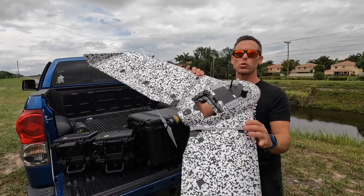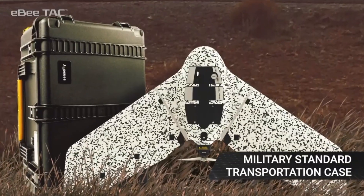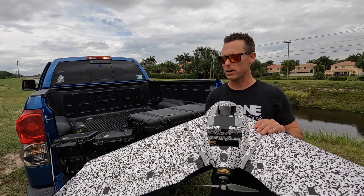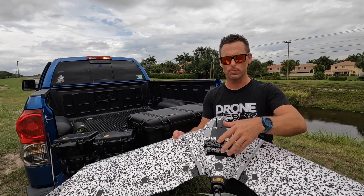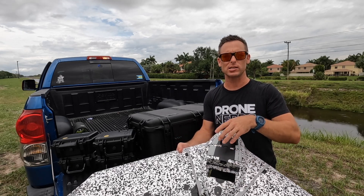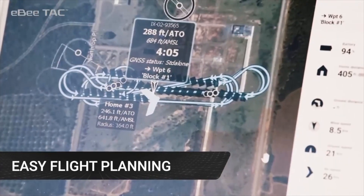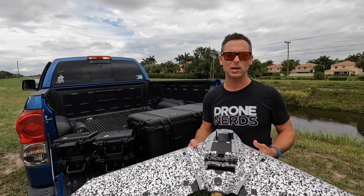This EB-TAC drone comes in a nice military standard case. Your payloads are in Pelican boxes, and you simply take the drone out of the case, clip in the wings, put the payload of your choice in, and attach the battery system. When you get in the air, you're basically flying that pre-planned route that you have already linked up to your computer.